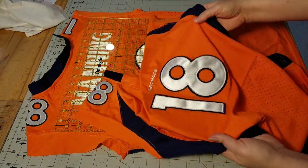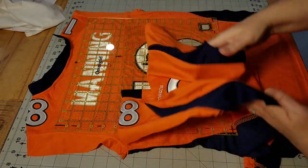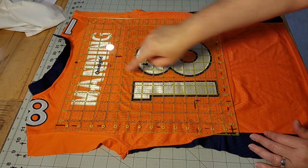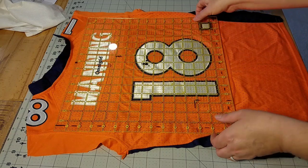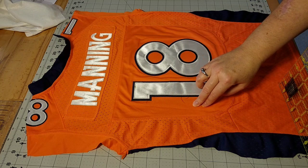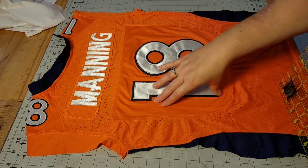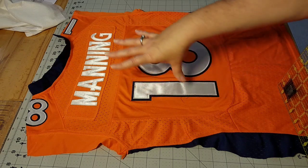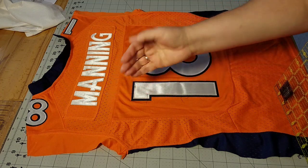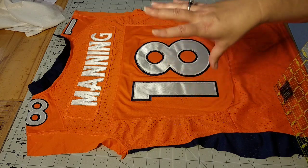I've separated the front of the jersey from the back. You could certainly save the front and use it somewhere else in your quilt. Today I'm going to be using the back of the jersey because it has the name and the number. One thing you'll notice is that on this jersey I have some solid area and some area that has the mesh with the holes in it. Your jersey might be all solid, a combination like mine, or it might be all mesh material with holes you can see through. All jerseys are different, but you can apply this technique to all of them.